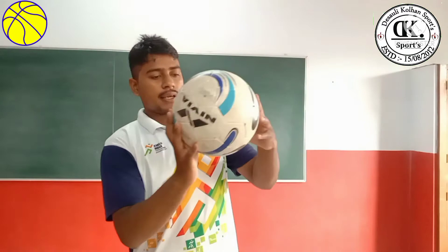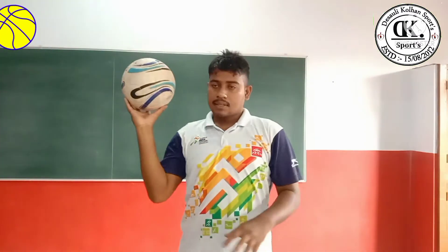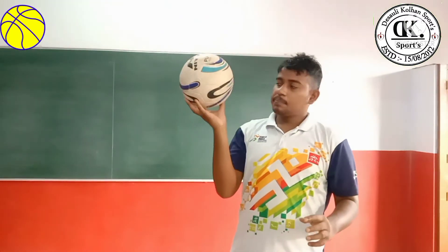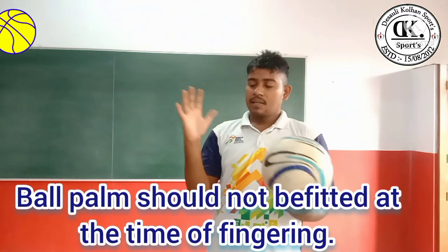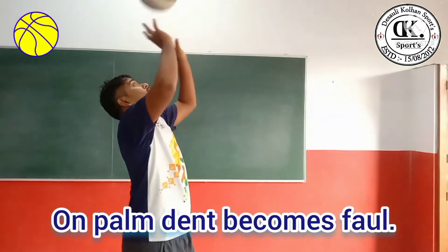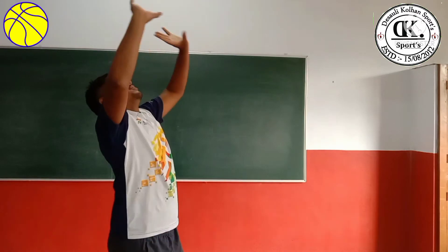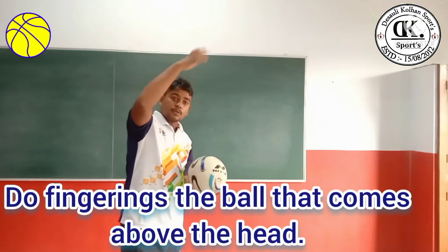When you do finger in, you can use your finger. If you press the finger in, you can press the finger.